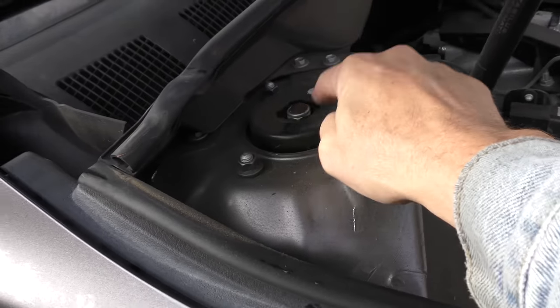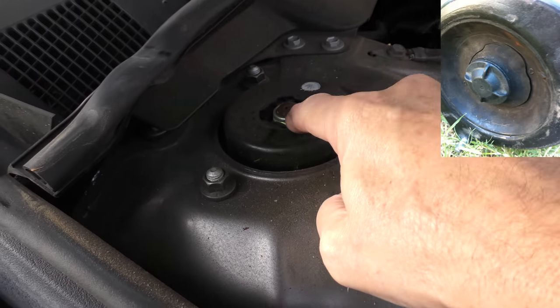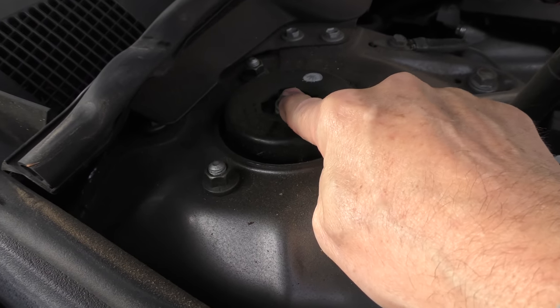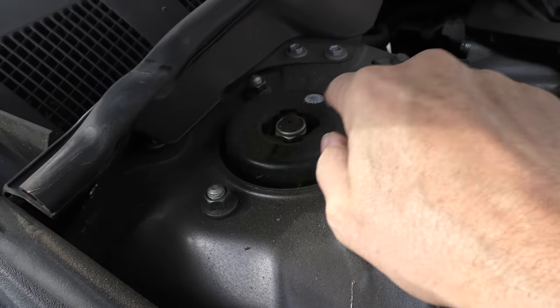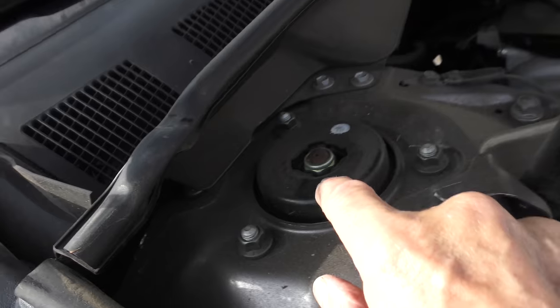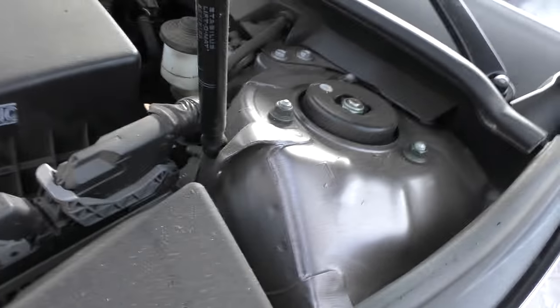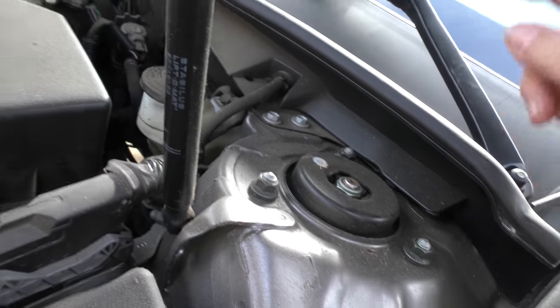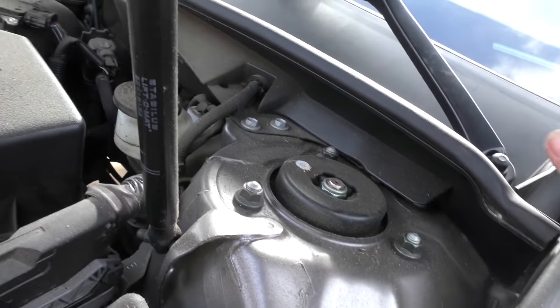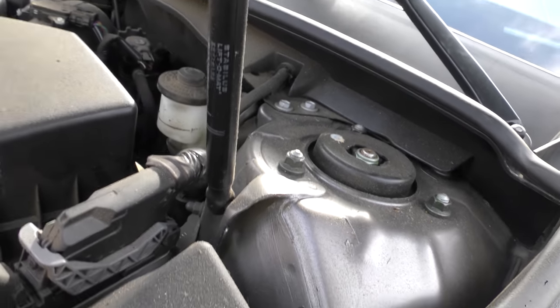The upper strut mount is here, and it's all rubber inside. And if they crack, what happens is they'll clunk because the metal will then hit metal because the rubber is ripped. But when they do, this will sink down when you jack the car up in the air. As you can see, it hasn't sunk. I'll go to the other side — same thing. That strut mount's nice and solid, it's not ripped. Those things can go 10, 15 years before they break, and this thing isn't that old.